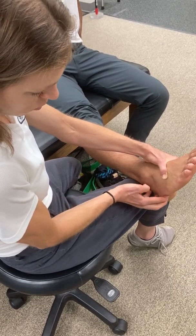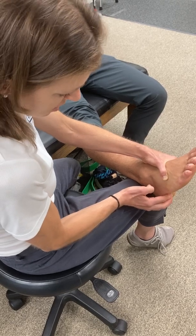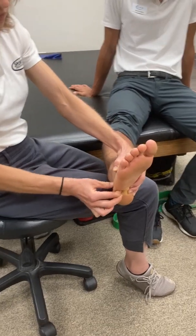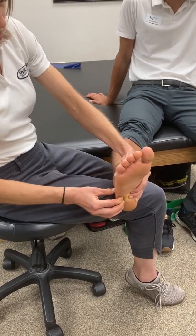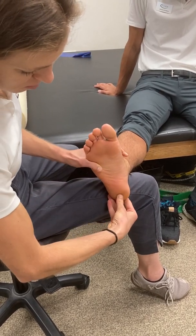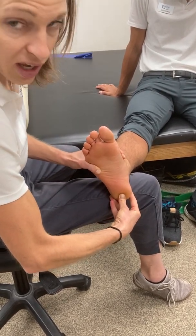Working along the border of the calcaneus distally, and pushing out a little more firmly, I can find the cuboid bone. Working along the border and around to the plantar surface of the foot, I can push deep and palpate the calcaneus.